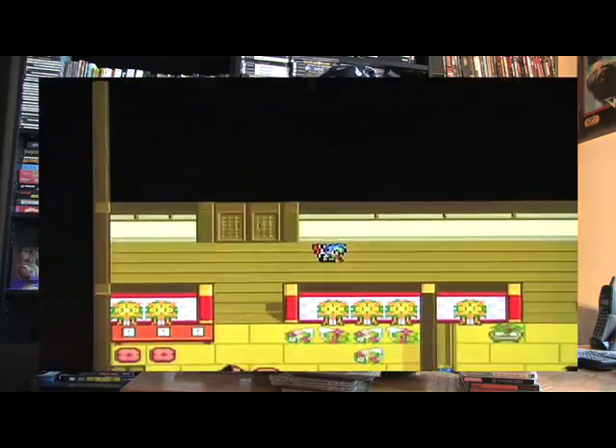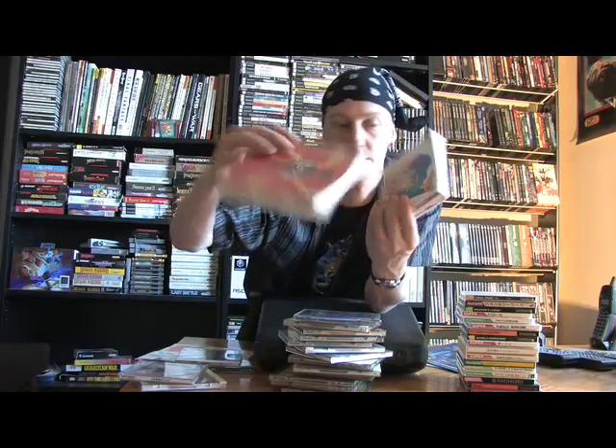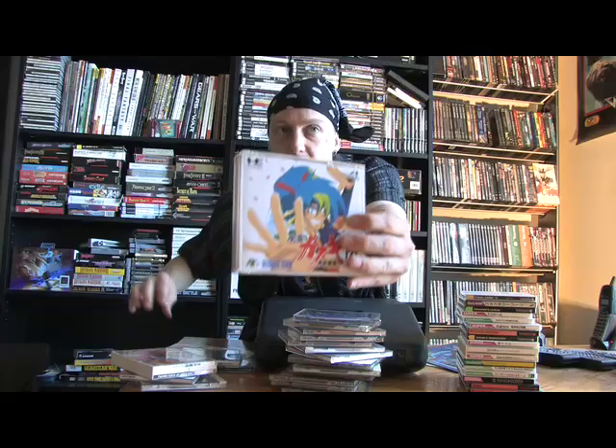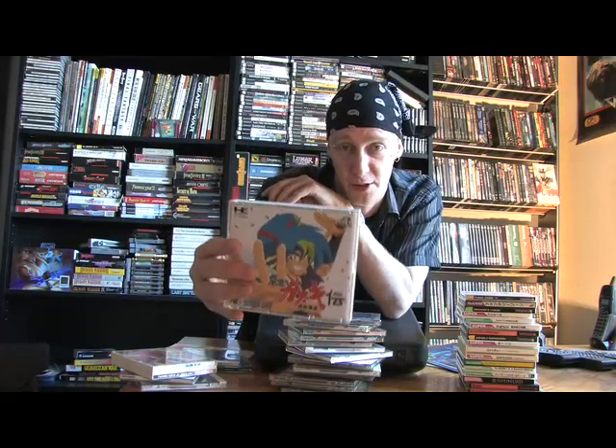Here's a series of games that I absolutely love — the Far East of Eden series, a series that has never ever been released in this country. We've got Far East of Eden 1: Ziria, Far East of Eden 2: Manji Maru, and Kabuki Ittouryoudan. I love this game — Kabuki is one of my favorite video game characters of all time. Macross, a strategy game on the TurboDuo.